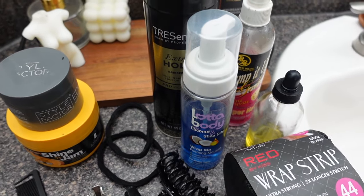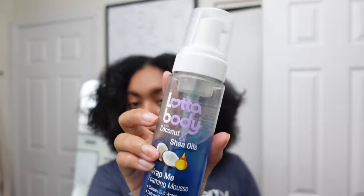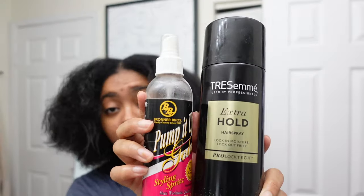For the finishing products — this is so important — a finishing oil. Make sure you oil your scalp every day after you do this style because you don't want your scalp to be dry. I am going to be applying this Lot of Body mousse when I'm done with my hair — I'm gonna pump that all over and then seal it.